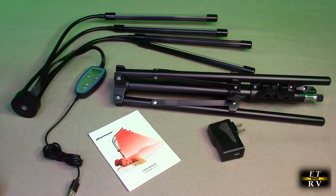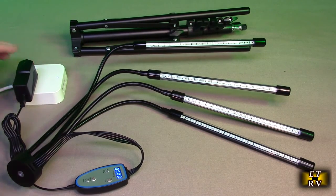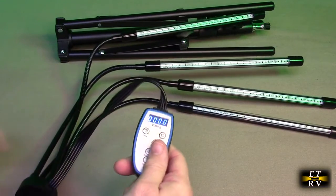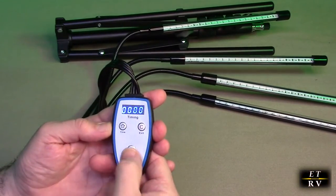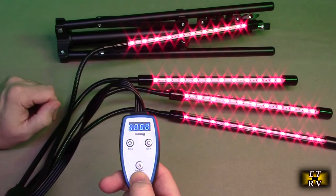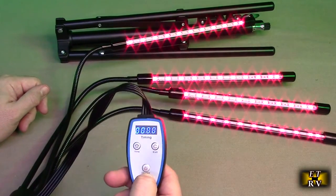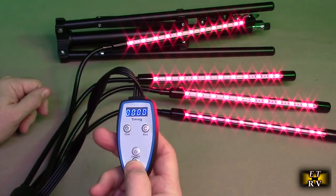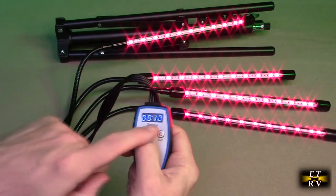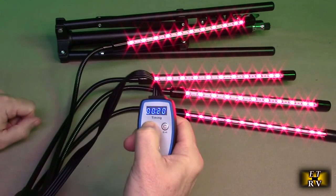We're going to power this on and show you how it actually operates. Here I have the included adapter with the USB-A plugged in, which goes to the controller. The controller is really simple to use. We have on/off, and you can see the red lights come on. The mode button lets you select between different LED sections — cycling turns them off one by one, then all off, then all back on. The timer button is real simple: hit it once for 10 minutes, again for 20 minutes, again for 30 minutes, then back to 10 minutes.